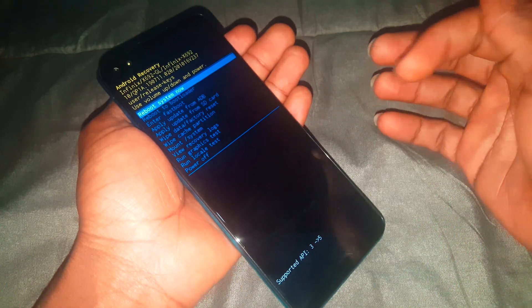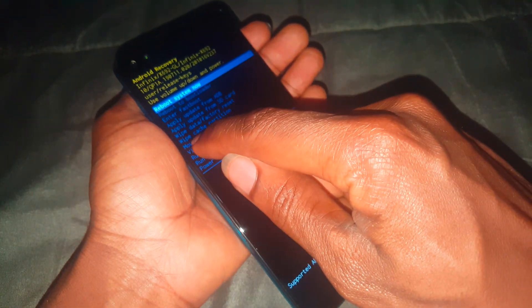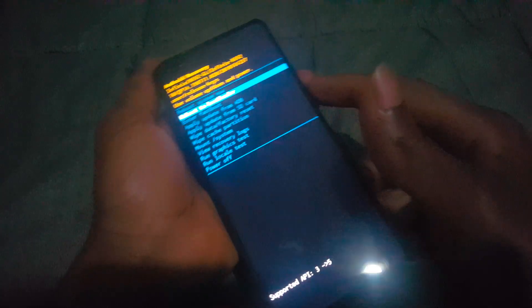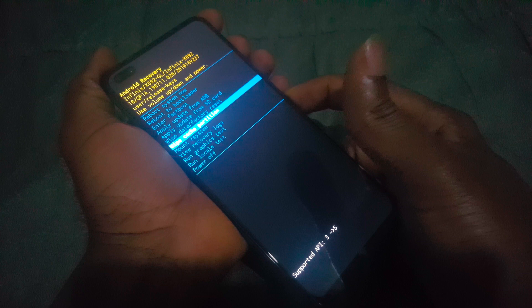So when you reach the recovery mode, we have these options you can use. We are going to go to wipe cache partition. To navigate, click volume down and the power key to accept changes. Go down to accept changes.